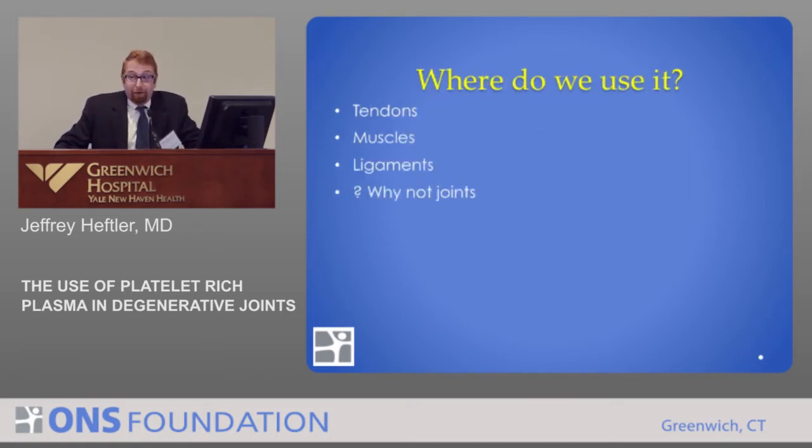So where do we use it? We use it in tendons, muscles, and ligaments. The jury is still out — we don't know where it works well. We think it works well in epicondylitis. There's a study that says it does not work as well in Achilles, but I've seen it work well in Achilles. So we don't really know where to use it, and that's what we're trying to figure out. So someone said, well, why not joints? And this is where we are.